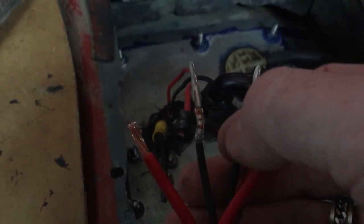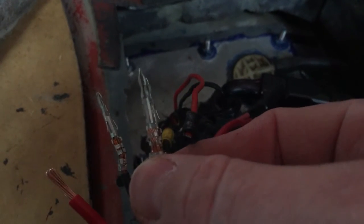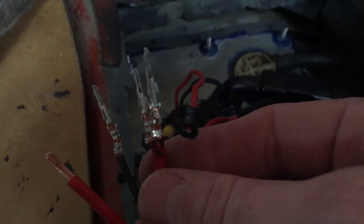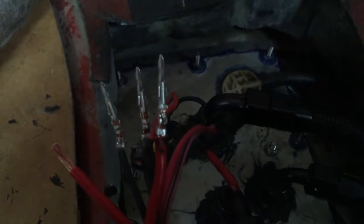Crimp them on the wire there, and after I get all these done I'll put them into the actual connector and we'll test it. I give these a little tug just to make sure that they're not going to go anywhere.